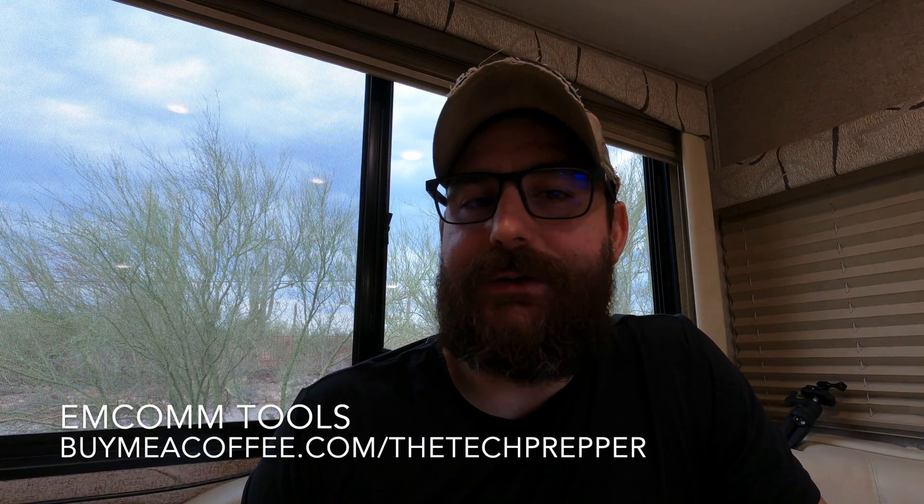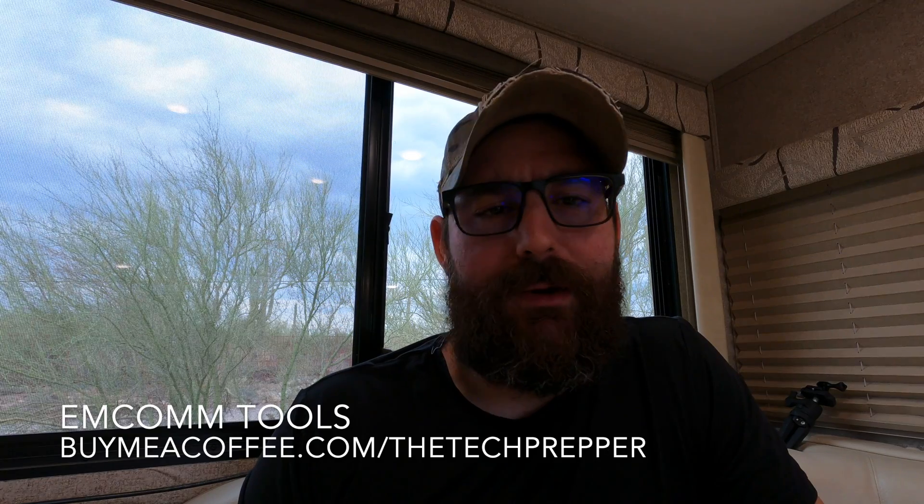Morning guys, I'm The Tech Prepper, hope you're all doing well. This video I'm going to put out on YouTube — typically I post updates to the MCOM Tools project on Buy Me A Cup Of Coffee and it'll be listed there as well — but I just want to give you guys a video because I've hit an important milestone with that project where I finally have proven that the prototype is working and now I can actually work on making the application more robust.